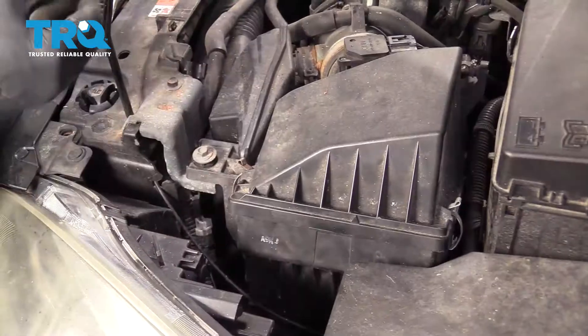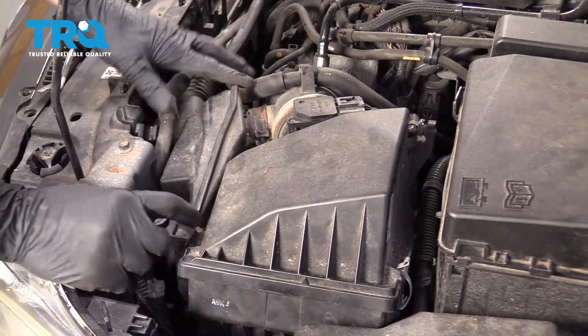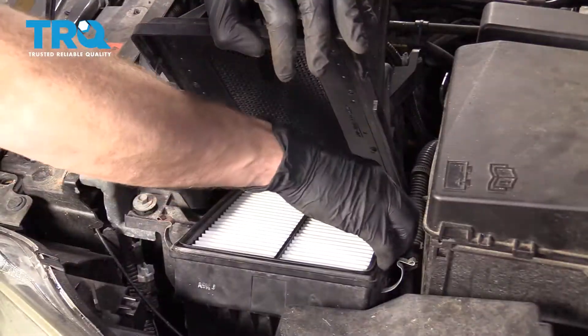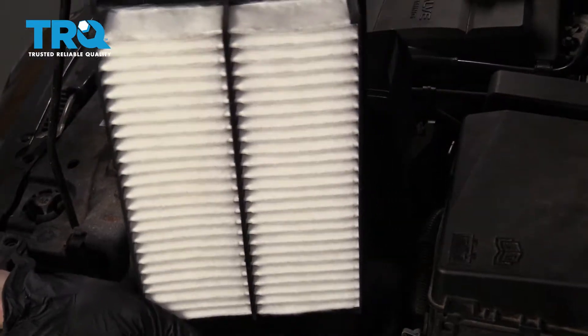We can wiggle this around. Now the next thing I want to do is get underneath this air inlet right here, so I'm going to take this all apart to get under there. Let's go ahead and remove the air filter — make sure you check it, and if it needs to be replaced, now's the time.